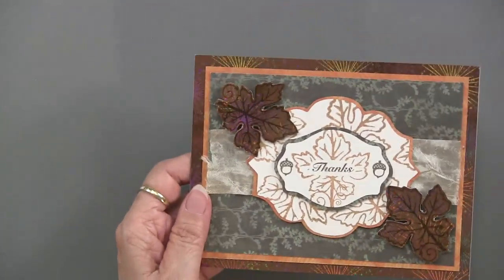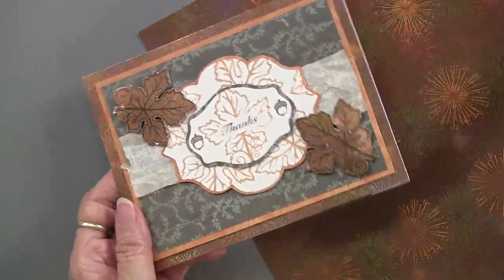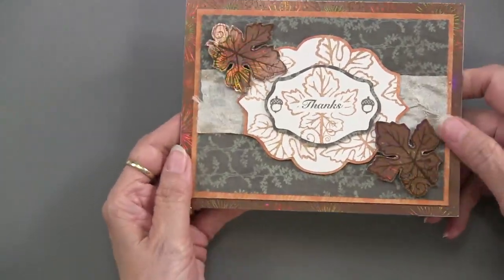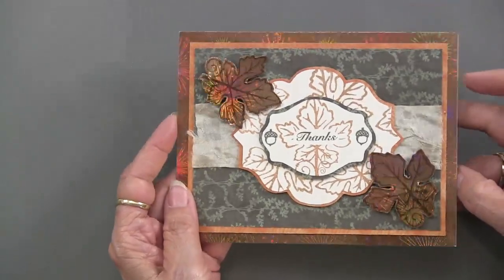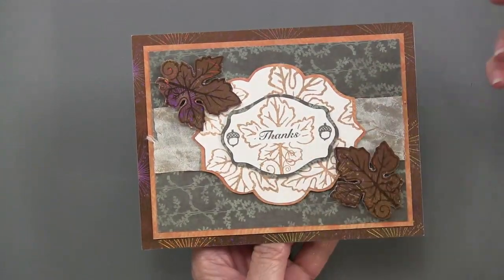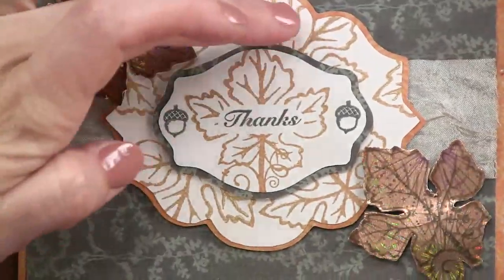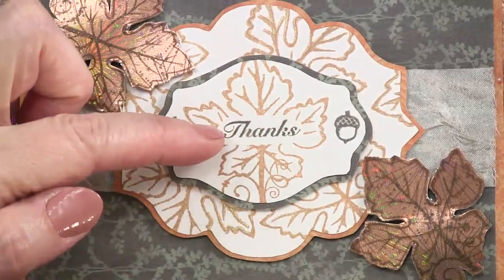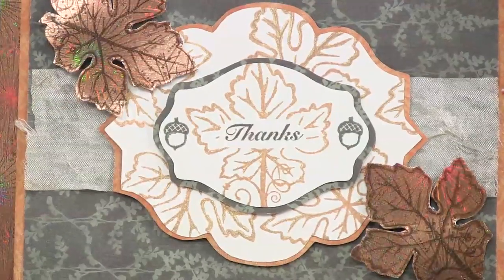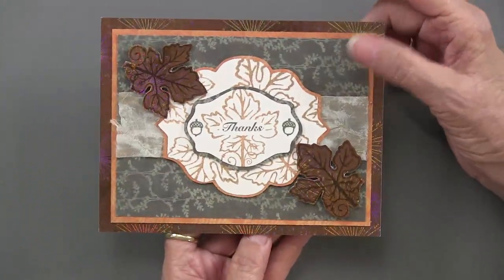The fireworks holographic paper comes again here — I thought it was crazy when we first got it, but it's proven to be one of the most useful ones. You can stamp on it and heat emboss on it. The leaf is a center element done with one of the design tools, and on the holographic paper it also becomes an accent. This also uses masking — you stamp 'thanks' first, mask it, then stamp the leaf over it, with little acorns on each side. On the inside of this card is simply the little leaf on the North Country paper, which works very nicely with the leaf theme.